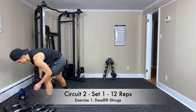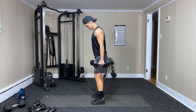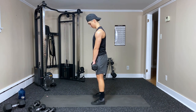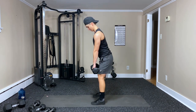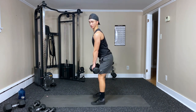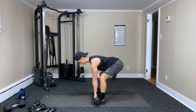Grab your heavier weights for this one. About shoulder width apart — push the hips back so we feel those hamstrings pulling, keeping the weight close. Stand up and shrug — deadlift, shrug — really trying to squeeze those shoulder blades together, up and back.